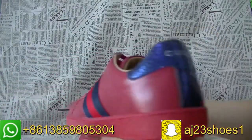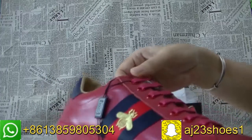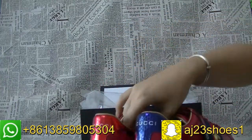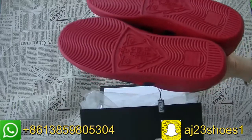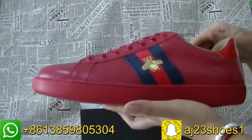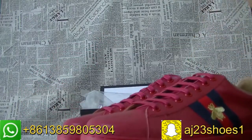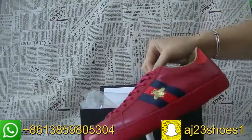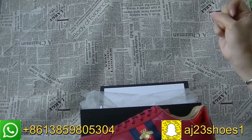Yes, this part back is the blue color. If you have any other style, you can send me the pictures that you want and I will check with the factory. We are the wholesale of the sneakers and we also can do the clothes wholesale and other things you want, you can ask me.